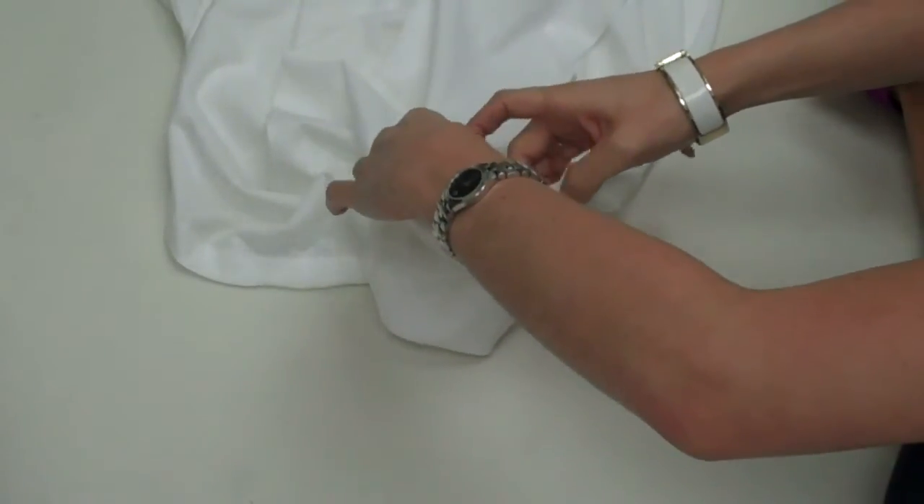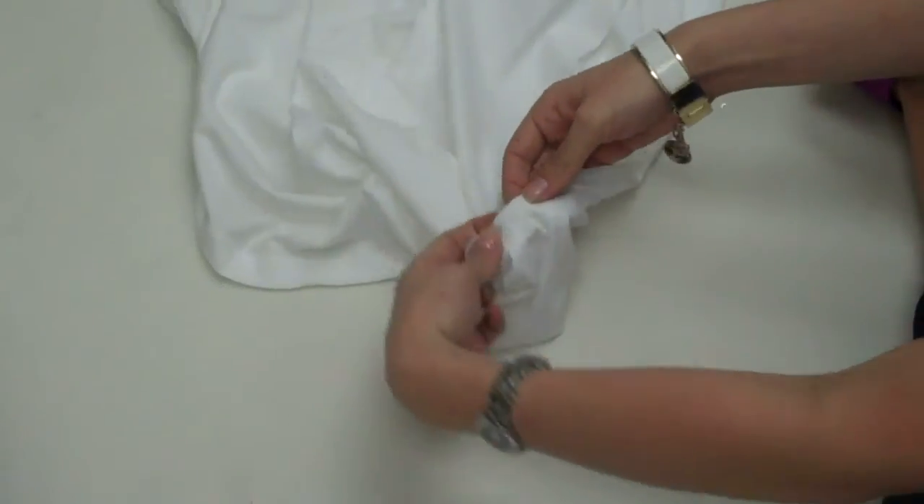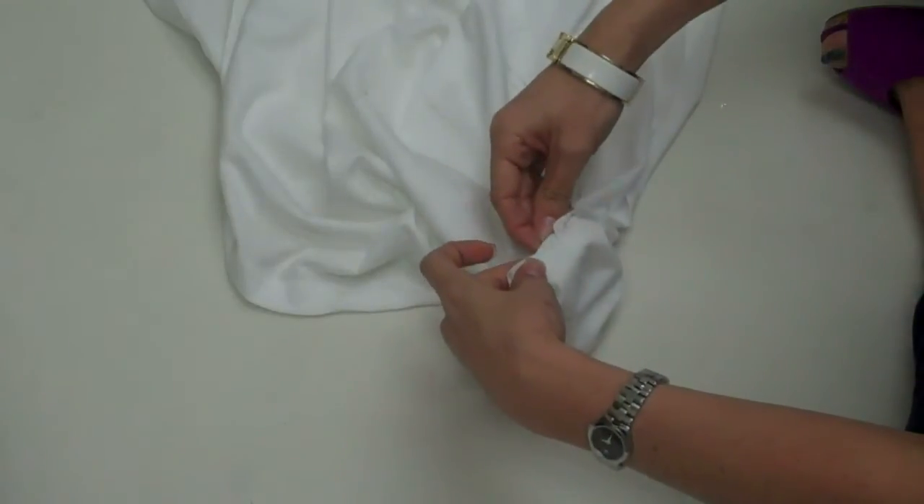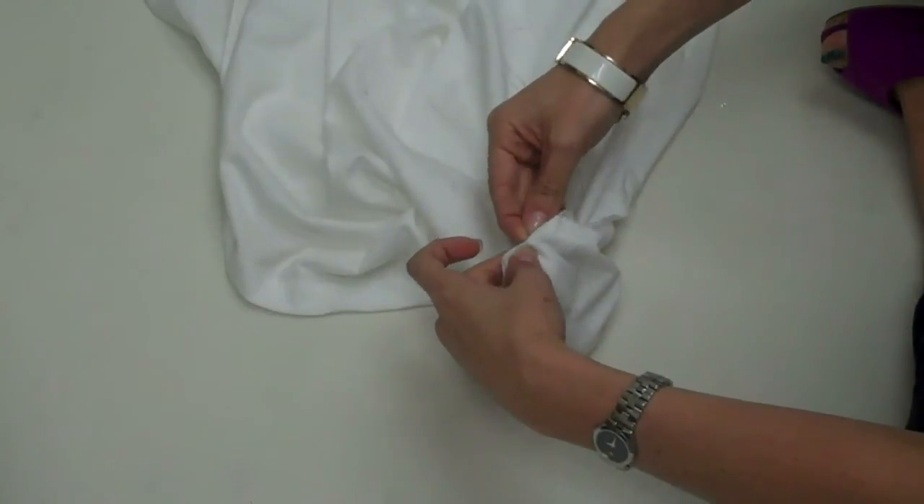Now we have to remove a leaf from our cut and we're going to take our needle and thread and I'm just going to stitch this together.